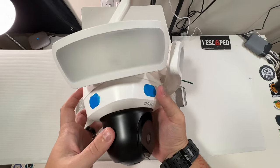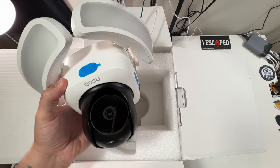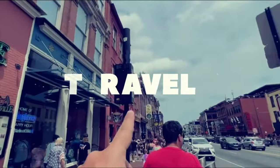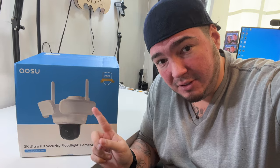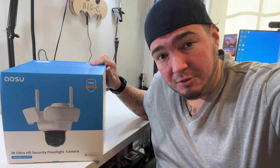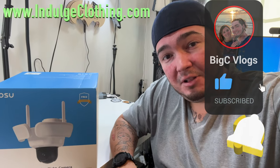Today we have a smart floodlight camera — the 3K Ultra HD Security Floodlight Camera from a company that was nice enough to send it over. It features two massively bright floodlights and a nice security camera. We're going to go through the unboxing, download their app, show you how to pair the device, and show you exactly how this 3K Ultra HD smart floodlight security camera works. Click like, click subscribe, and let's check it out.